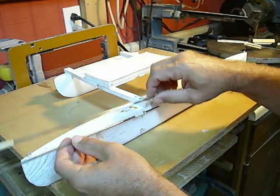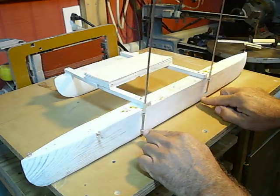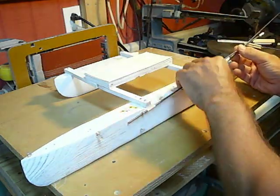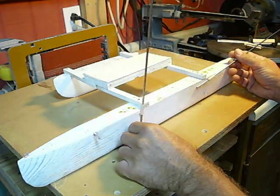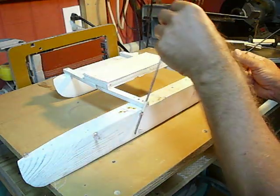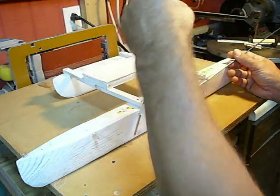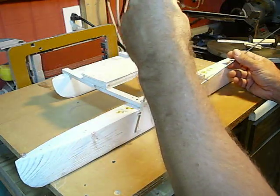I think maybe I can only go one direction, because thinking about this part down here — if I went this way — I want a locking system either one way or the other. I just don't know if I can make it structurally sound enough to go both directions. It won't be a little hoop like this; it'll be some sort of a cam thing to lock in place.